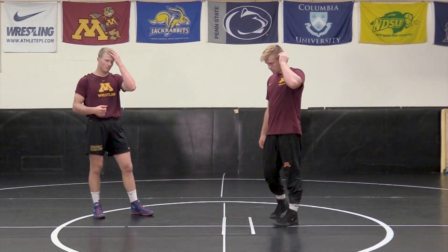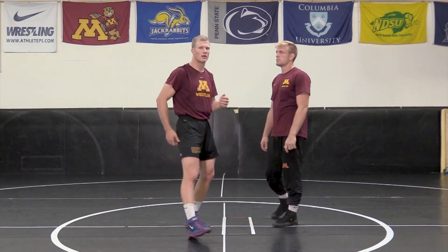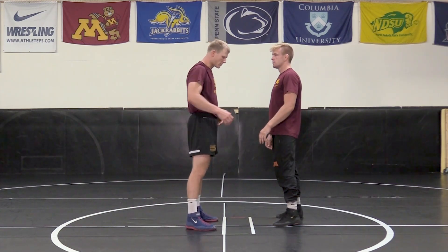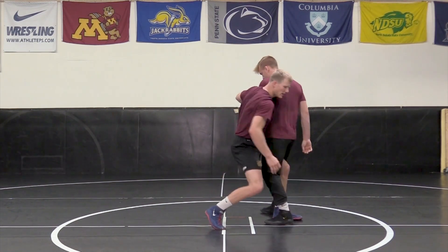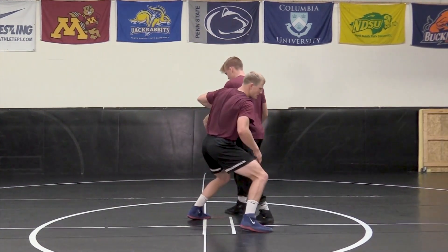It's pretty much endless, but the fundamentals would be our outside step or inside step. When I stand upright and I've got a wrist right here, I'm going to drag it past me. You can take two steps: you can drag them past, take your inside foot in and step it in, or you can drag it past, take your outside foot and step it out.